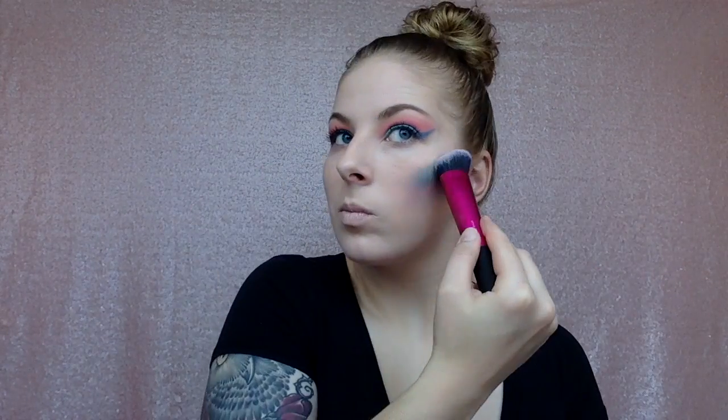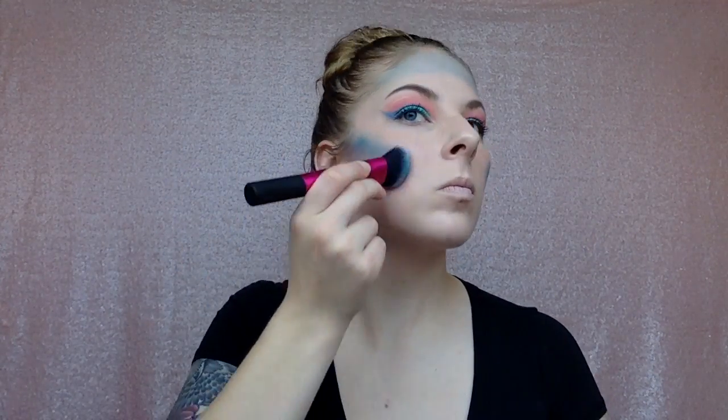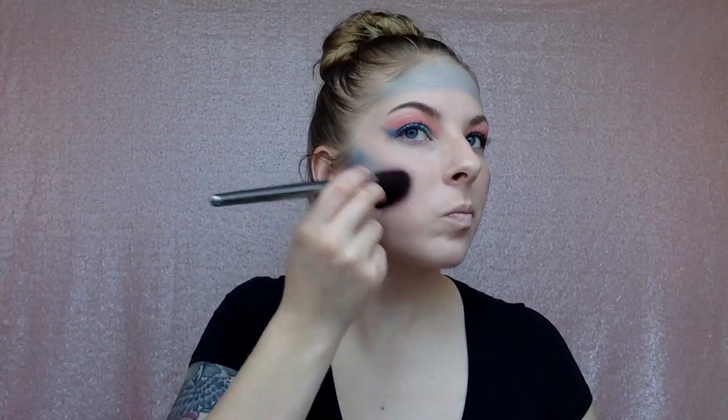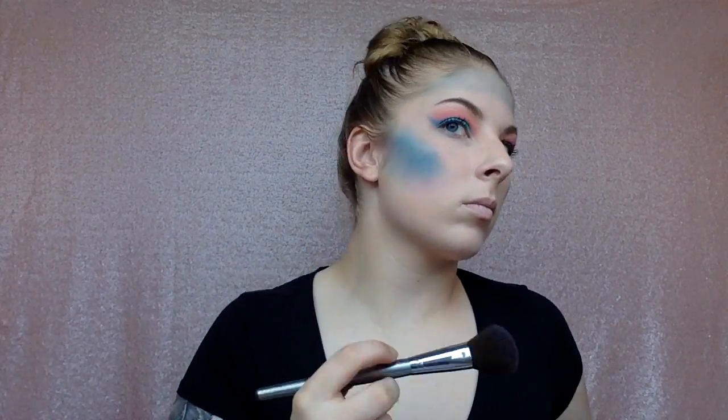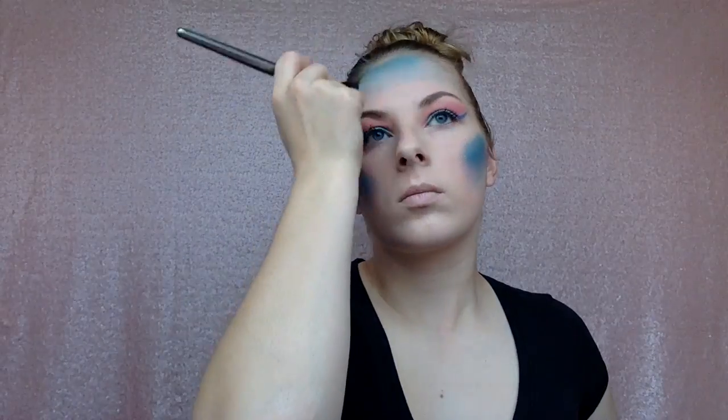I'm taking this purple color and contouring with it, but honestly you can skip this step. Later I take this blue and contour with it using a fluffy brush, which is way easier and more blended — it doesn't look as crazy. I'd suggest just doing it the easier way with the fluffy brush instead of how I did it here.